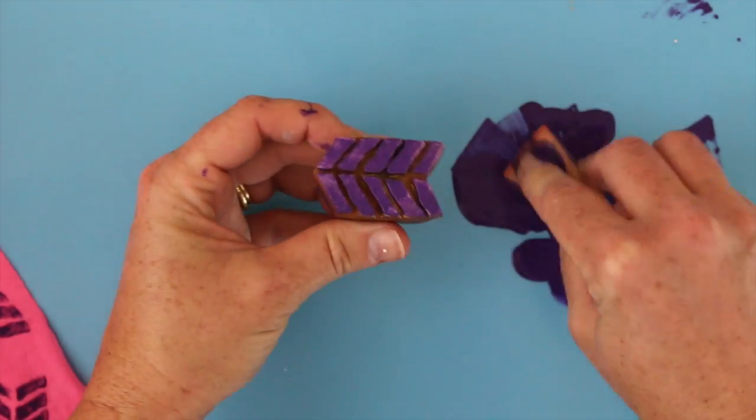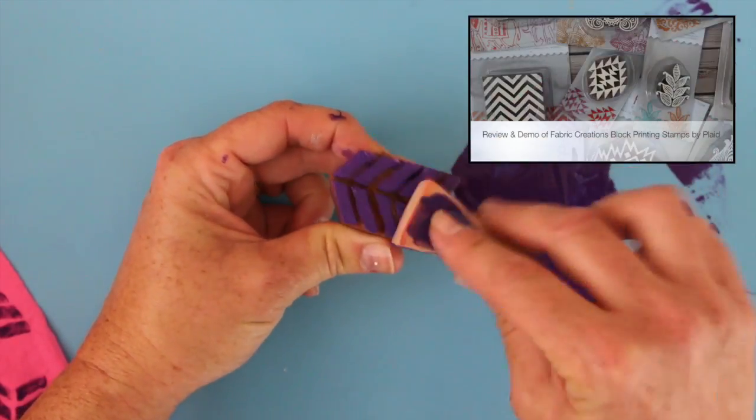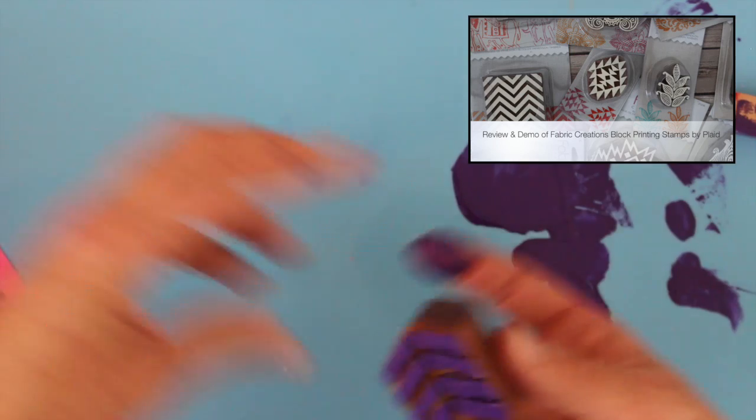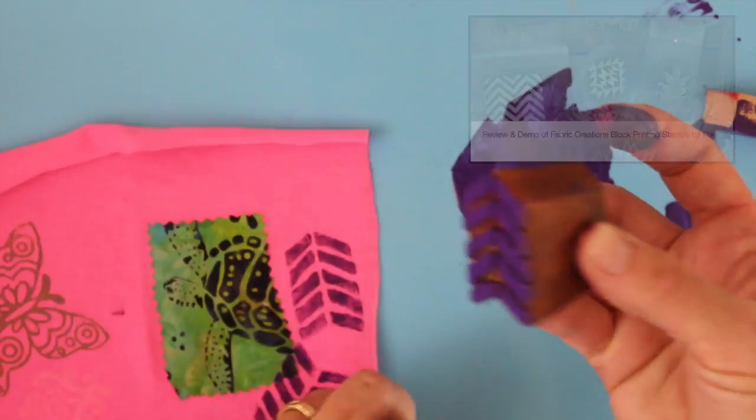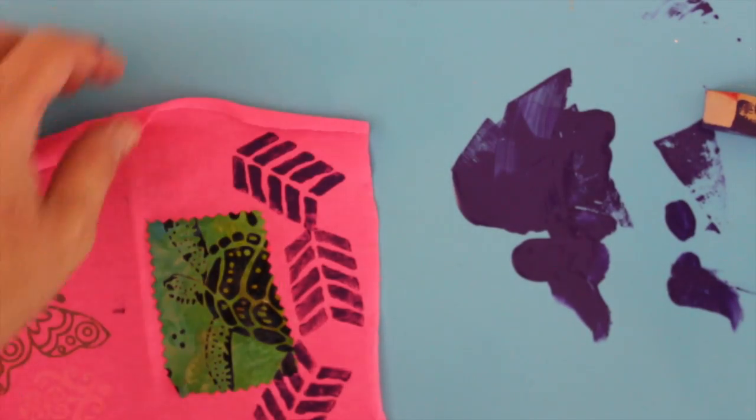They are part of the Fabric Creations line, which also features these stamp blocks and I have a whole video on those. So if you want to see those in action, make sure you click the link. But these are made to be used on fabric just like so.